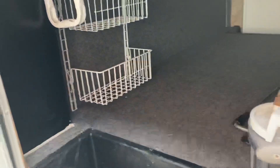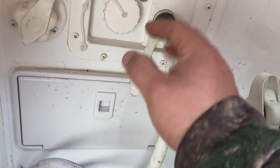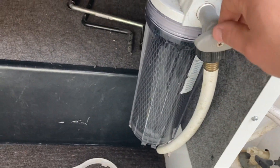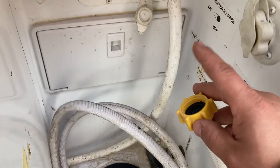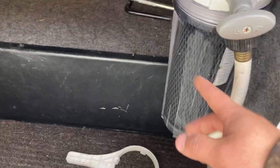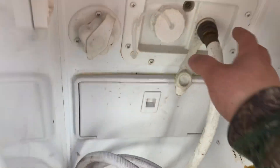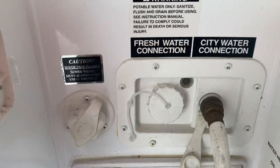Then you have your pass-through storage right here. You got your wet bay here — this is where you hook up your water. You can disconnect it if you want, but the previous customer put a filter system on, so you would hook your hose up here and it runs through the filter and into the connection. If you want to bypass that, you can disconnect it and put your hose straight up there.